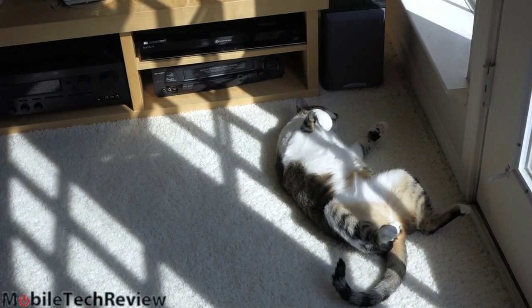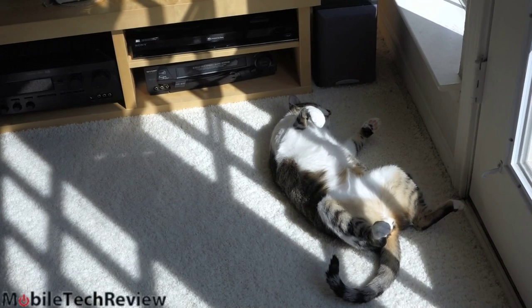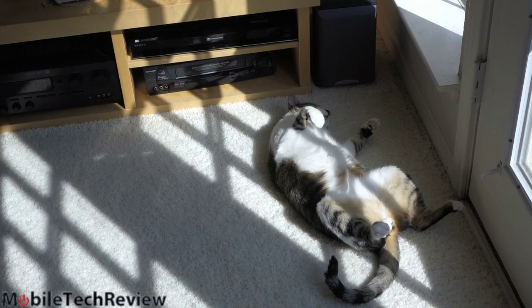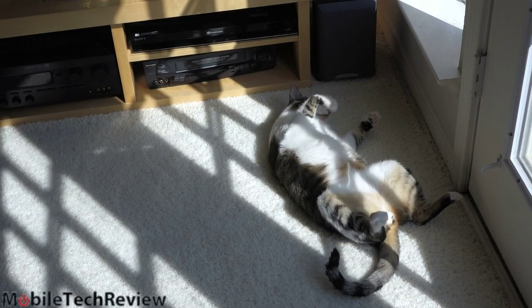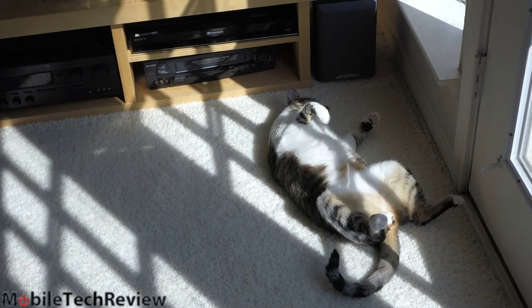Here is our cat doing what he does best — laying on his back. This is a pretty well-lit room, but it's a very difficult setting because there are bars of natural light coming through on his very white belly. You'd expect to see a little zebra patterning on the viewfinder, but it's actually handling it pretty well. That's what a well-lit cat looks like, and we'll show you the dark cat next.